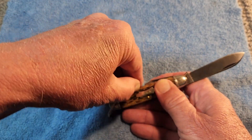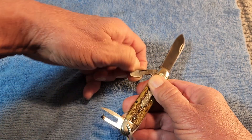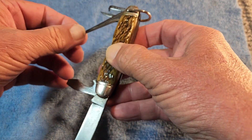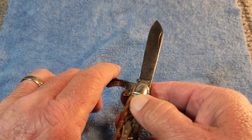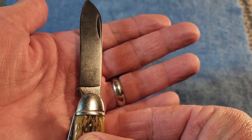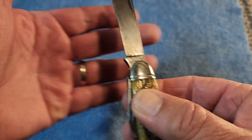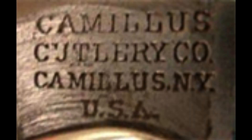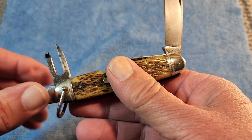Big J was wondering about when this knife was dated — when was it made? The first place I start is with the tang stamp. It's a four-line tang stamp that says Camillus, then Cutlery Company, then Camillus New York, and then USA. The best estimate is that this tang stamp was used from the early 1930s to the mid 1940s.